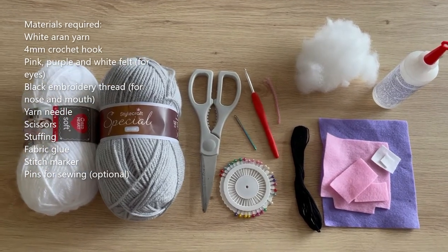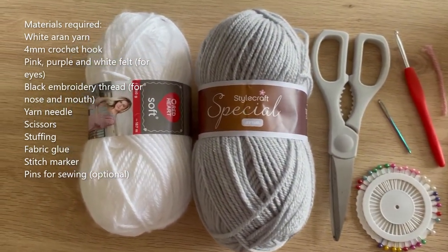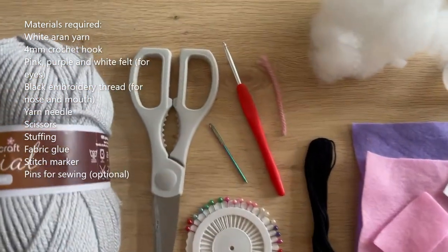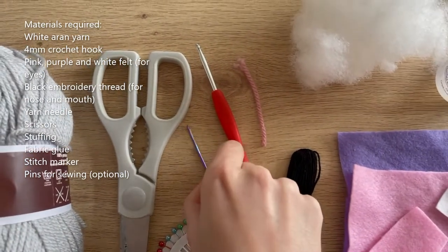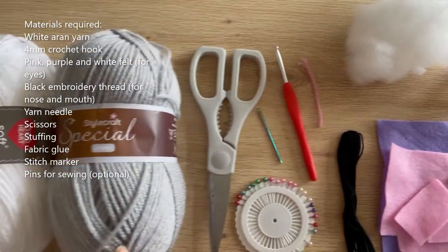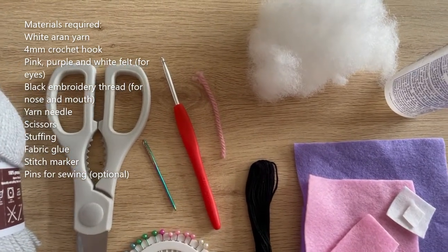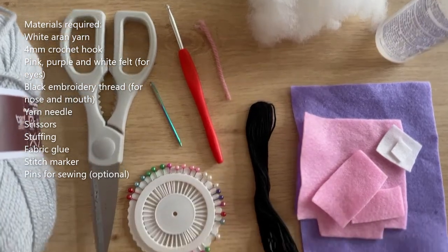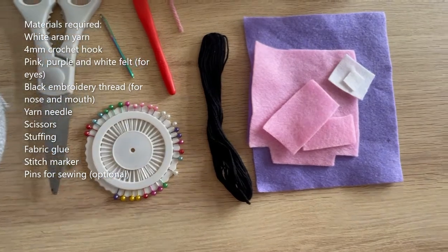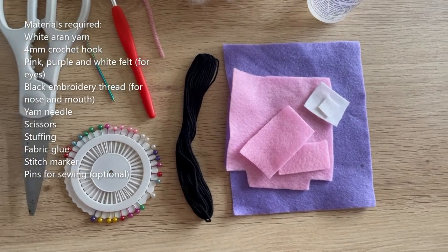For this pattern you'll be needing Aran weight yarn in white and grey — or silver, this is more of a silvery grey. You'll need scissors, a yarn needle for sewing the pieces together, your crochet hook — I've got a 4mm hook which goes with my Aran weight yarn but you can size up or down if you're using a different weight. I've got a stitch marker, and optionally some pins for sewing. You'll need some black embroidery thread for the mouth and nose details.